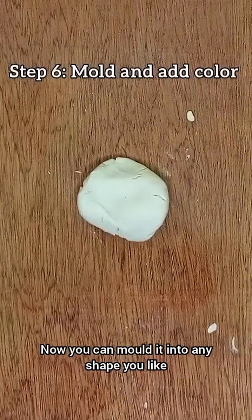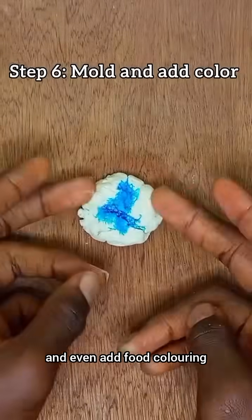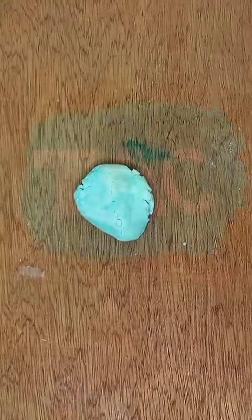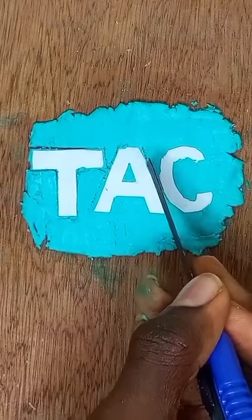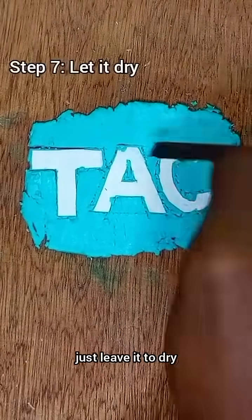Now you can mold it into any shape you like and even add food coloring. I'm molding mine into my channel's logo. Once you're happy with your shape, just leave it to dry.